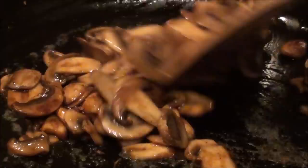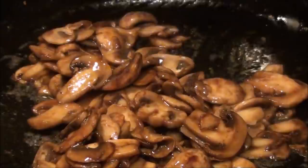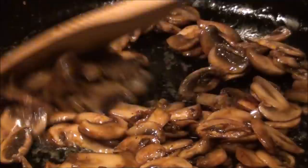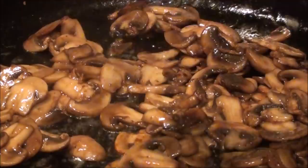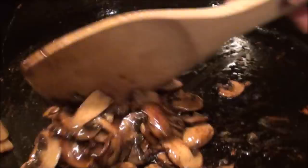It's more appetizing when you serve it with a piece of steak, or you can eat it with whatever you choose — put them in your sandwiches. Just letting it cook a little bit more. There you go folks, this mushroom is ready — a side dish for any meal that you want.